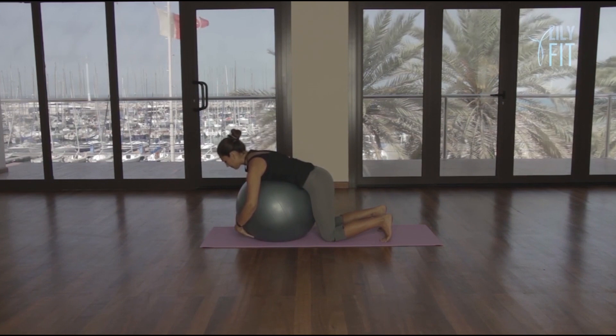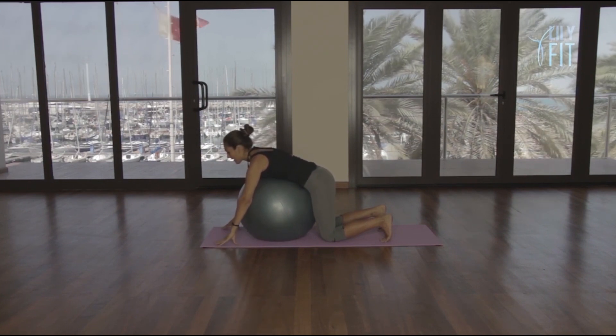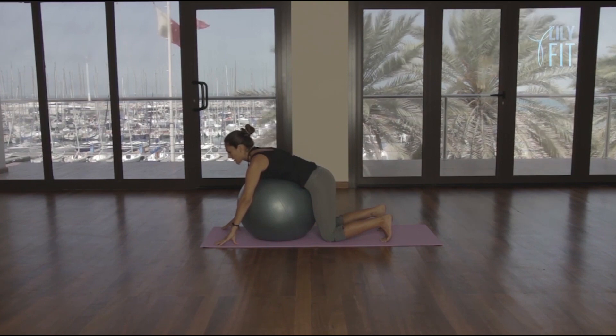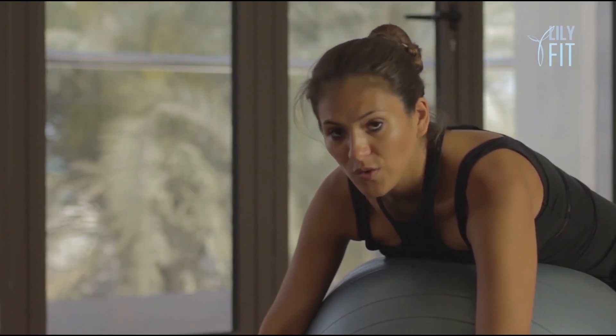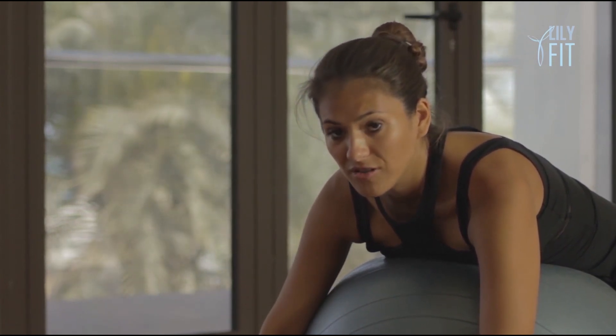Slowly come down, bond with the ball, feeling that stretch through your back, also giving your back the ability to rest so that it can build on its endurance.